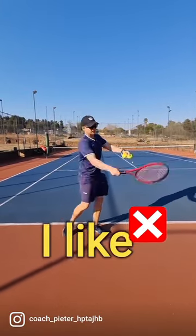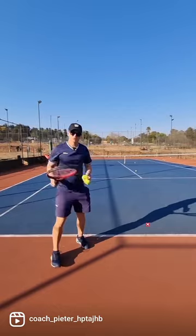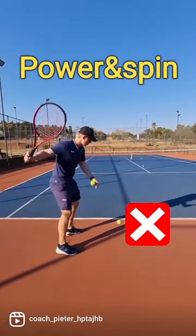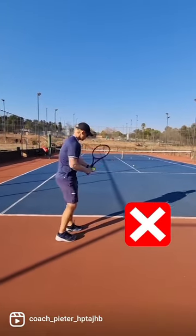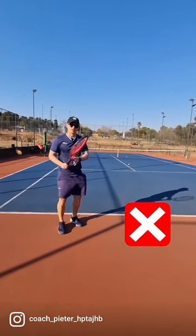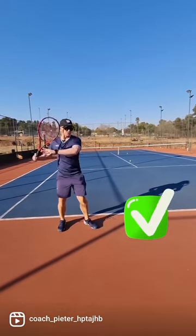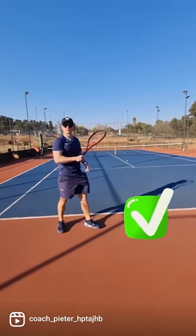You know I like to talk about swinging fast and not hard. But when you swing fast to get more power and spin, make sure that your swing is not short. If it's short, you're also losing out. Swing fast but have enough space — there needs to be distance for you to generate power and spin.